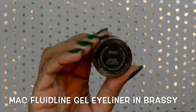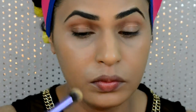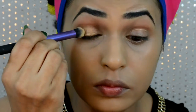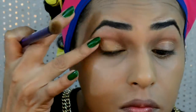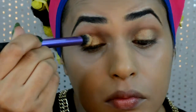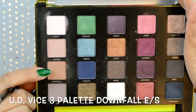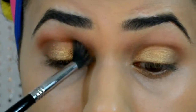Starting with my eyes using MAC Fluid Line in Brassy as my base today — applying this to my eyelid with a brush and then warming or spreading it with my finger. I did two coats of this. Then using Downfall eyeshadow from my Urban Decay Vice 3 palette in my crease area as my base transition shade.